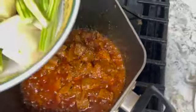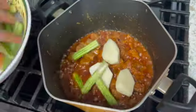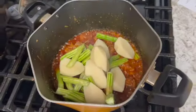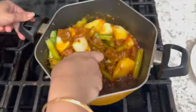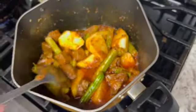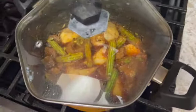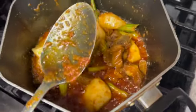Right here we have our drumsticks. We mix the sauce and then pour it in. Then we put 2.5 cups of water.